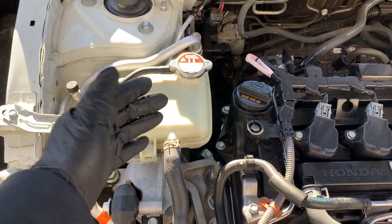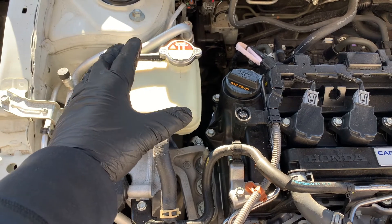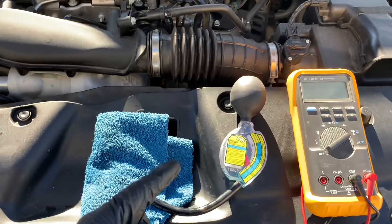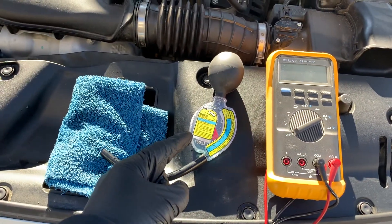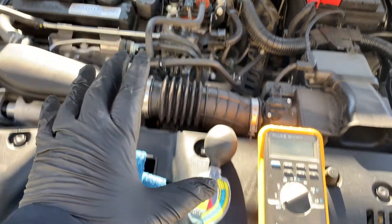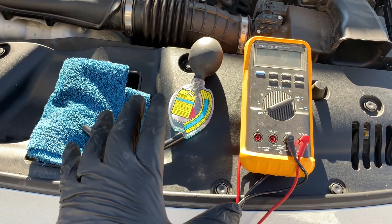That is a step-by-step coolant inspection you can easily do at home. We checked the coolant visually, used a hydrometer for freeze-up and boil-over readings, and used the multimeter to check for corrosion protection. If all of them check out, seal up the system and close the hood.